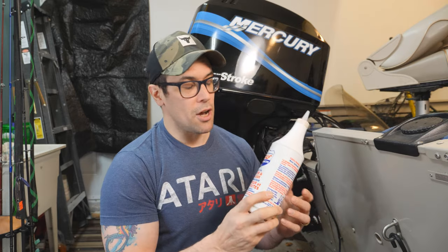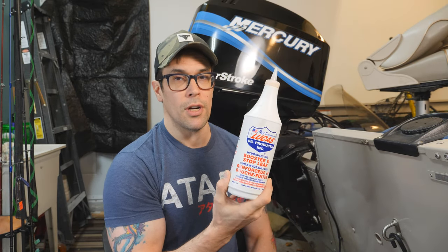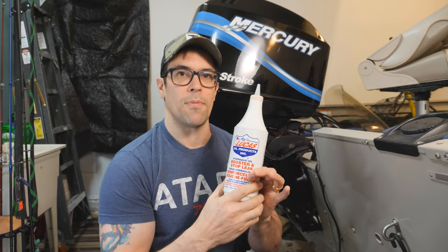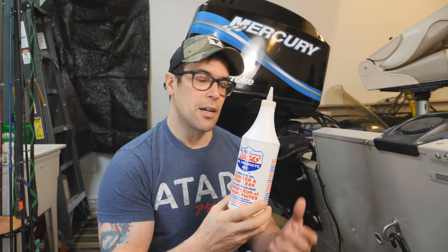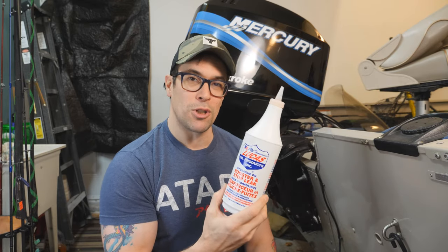You guys might remember a couple of years ago I did a video — if your power trim motor was making a bunch of sounds going up and down but nothing was actually moving, you could fill it up with oil. You're probably just lacking a bit of oil. Well, this worked. When I did that video I actually added some of this Lucas Oil hydraulic oil booster, which is to help stop the leaking on my trim unit because it was only a couple of little drops here and there, and this did it.